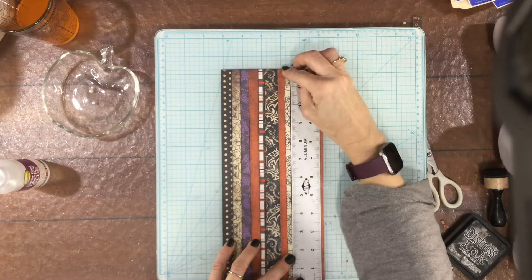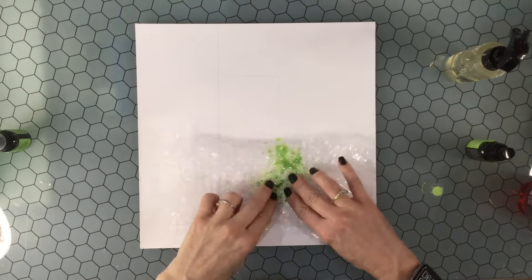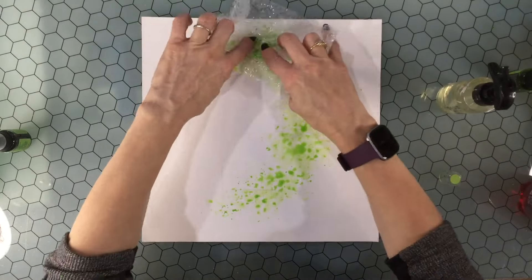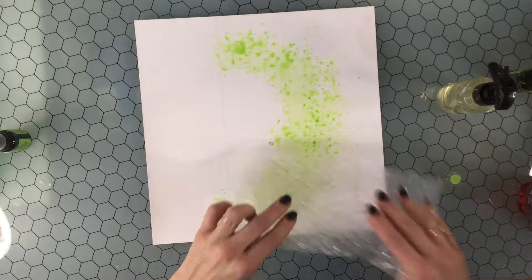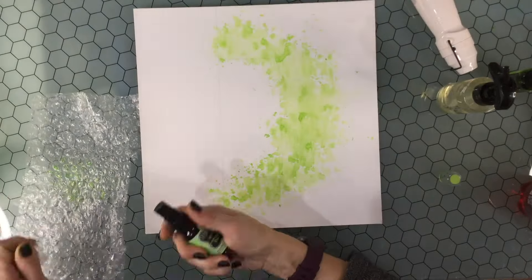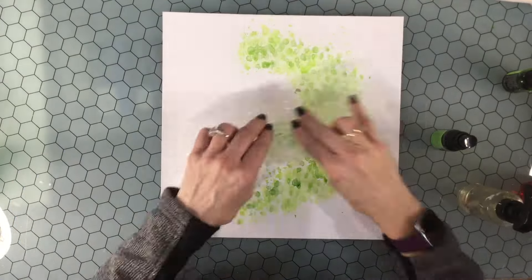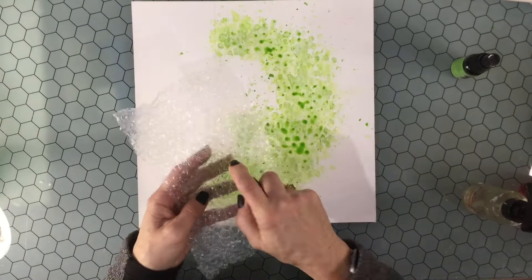I wanted to create a mixed media background. I'm using a piece of heavyweight white cardstock coated with Liquitex gesso, and now I'm using some bubble wrap and a variety of different sprays to create an area that will go around the strips of paper and around the photo. I traced along the edge of the strip of paper and where my photo is going to go with a pencil, just to give me an idea of where to put the color. I used two Dylusions ink sprays — mushy peas and cut grass — then a Distress Spray Stain called Twisted Citron, and a Tattered Angels Glimmer Mist called Forest Deep.